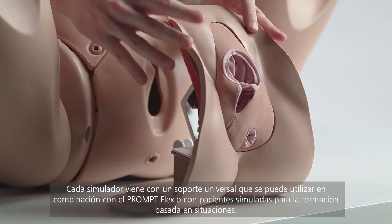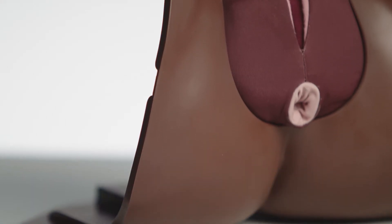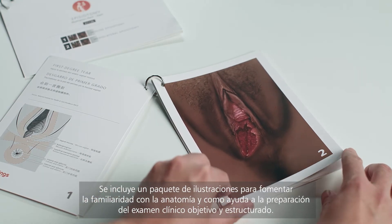Each trainer comes with a universal stand which can be used in conjunction with Promflex or simulated patients for scenario-based training. Also included is an illustration pack to support anatomical familiarity and OSCE testing.